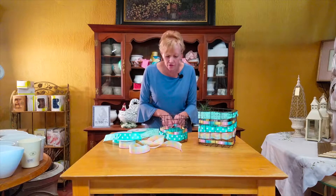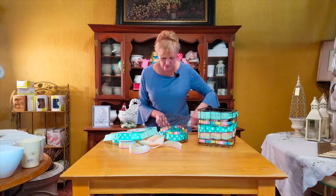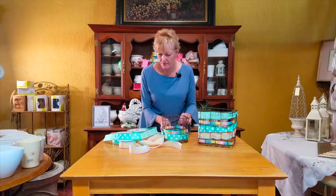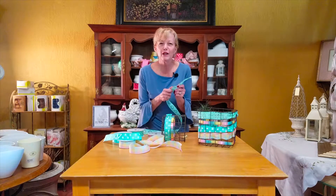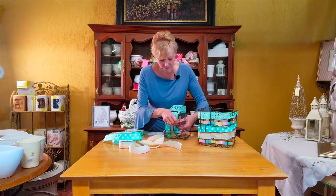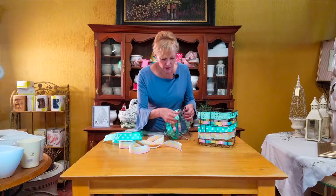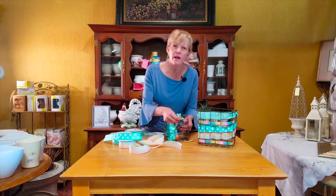You can either tie it off or you can use the nice little blue dots that we have from Uglue and finish off the back. Just keep going in a little pattern, weaving in and out. I love the way this ribbon feels. Weave it in and out in a wonderful pattern — it just creates such excitement for the design.